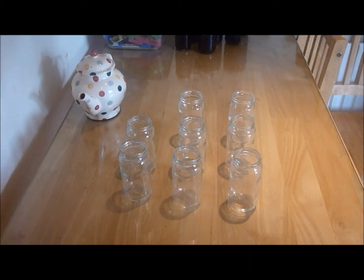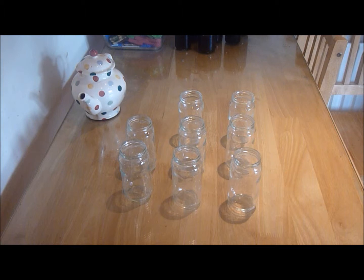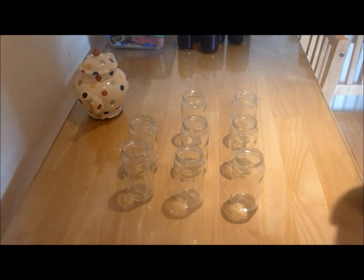Okay, so here we are back. I have my jars set up, sterilized and dried in the oven. I'm going to get my jam now and pot up and show you the jam — it's been cooking for one hour and 24 minutes. So we're going to jar up.